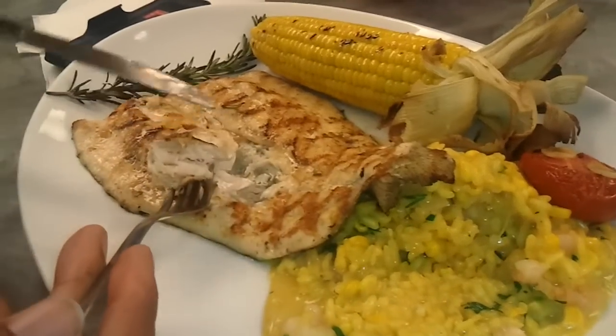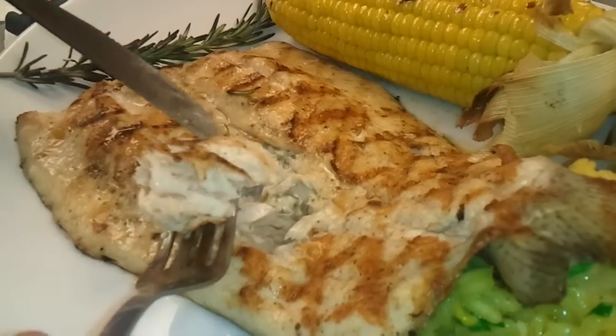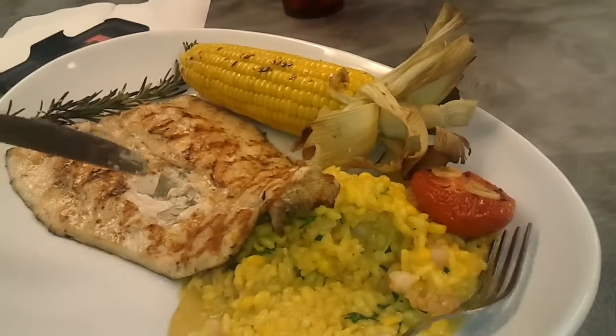Look at the juices there, down in the fish there — nicely cooked, nice and juicy. Let's take a bite. Just magnificent.